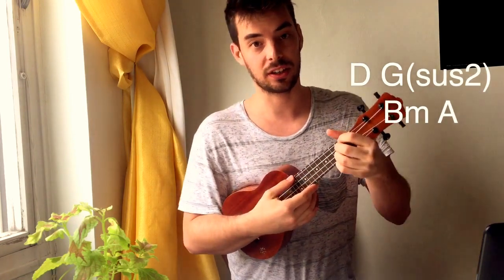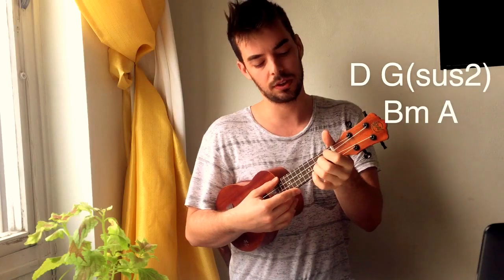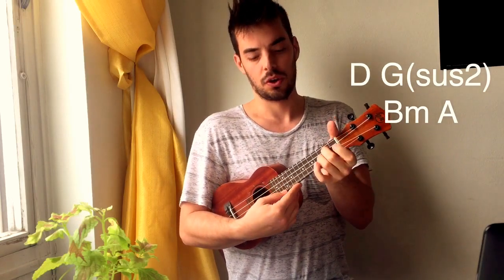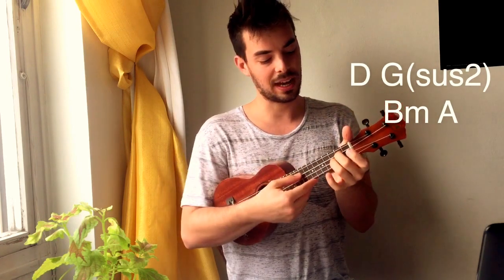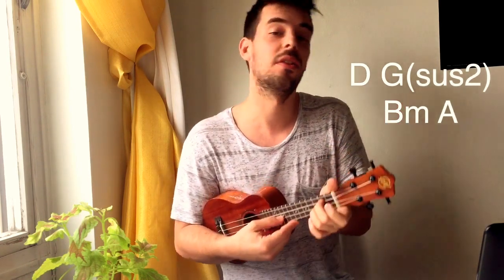So D is second, second fret, open string. And G, we're going to play Gsus2 instead of G to give it a cooler feel. The Gsus2 is first and fourth string open, and second string second fret, third string third fret.